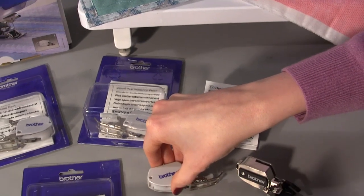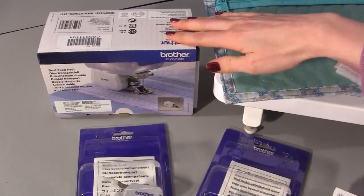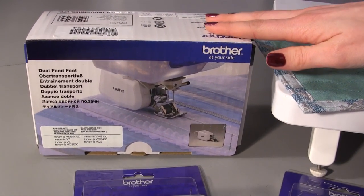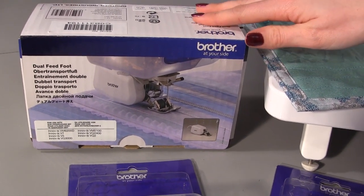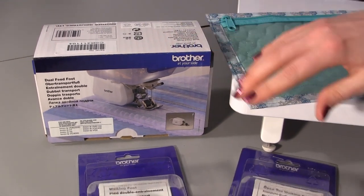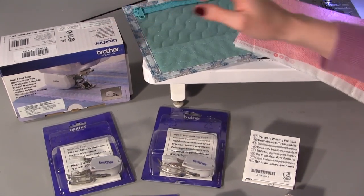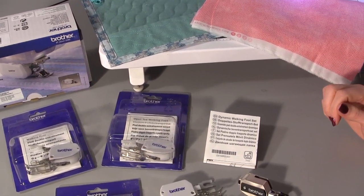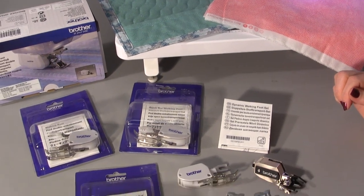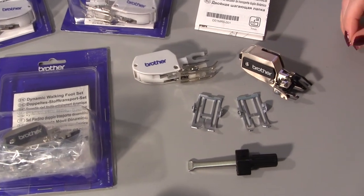For those of you who have the larger machines, there is also the dual feed foot available, and we have done a full video explaining how that works. This is a motorized version of the walking foot - instead of just being a mechanical feed dog it has a motorized rubber belt. Go check out our other video if you would like to see more on the dual feed foot, but in this video I would like to focus on the dynamic walking foot set.